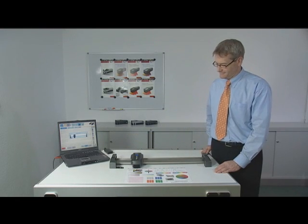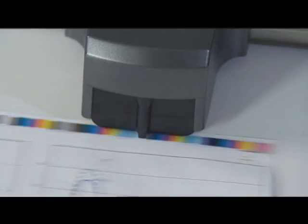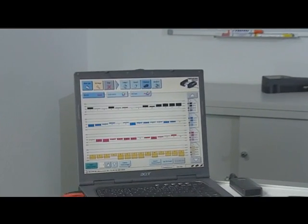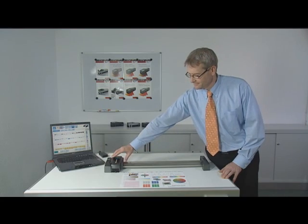SpectroDrive automatically scans the color values of a complete color bar, moving rapidly over the bar and sending the spectral measurement values via wireless connection to a PC. All relevant measurement information is displayed clearly by the TechCon Expresso software.